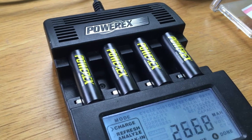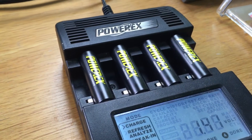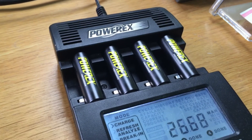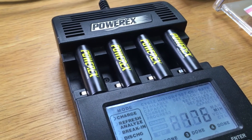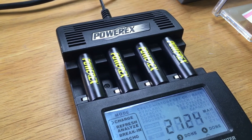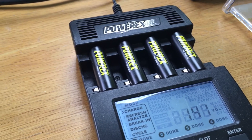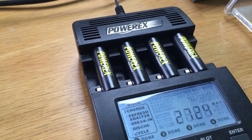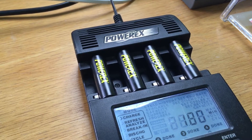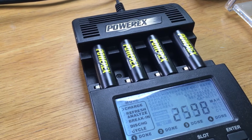Yesterday we received our first shipment of the new PowerX pre-charged AA batteries. These are 2600 milliamp-hour nickel-metal hydride with low self-discharge technology — a ladder structure inside to hold their charge better. I put them on discharge at 500 milliamps overnight, and this morning I put them on charge at 1000 milliamps.